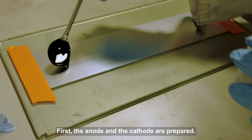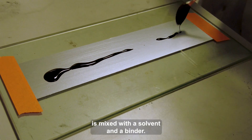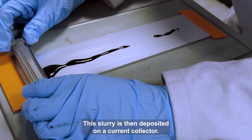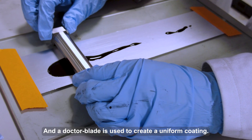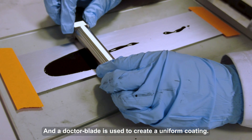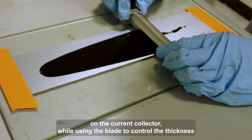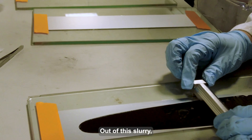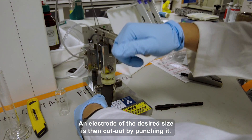First, the anode and cathode are prepared. The active material of interest, which usually comes as a powder, is mixed with a solvent and a binder. This slurry is then deposited on a current collector, and a doctor blade is used to create a uniform coating. This machine will take the slurry and dispense it at a constant rate on the current collector, while using a blade to control the thickness. Out of the slurry, an electrode of the desired size is then cut out by punching it.